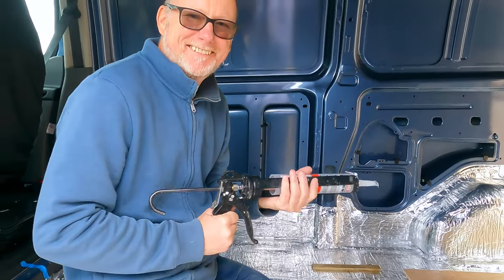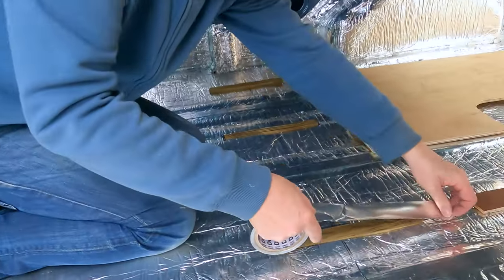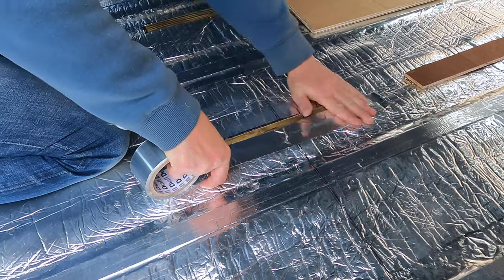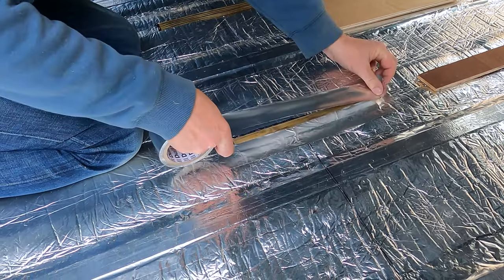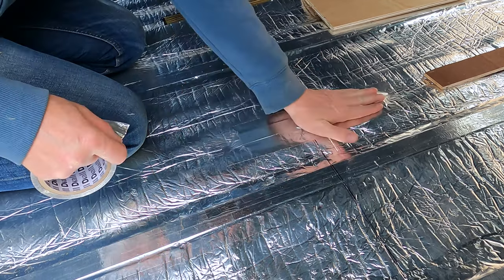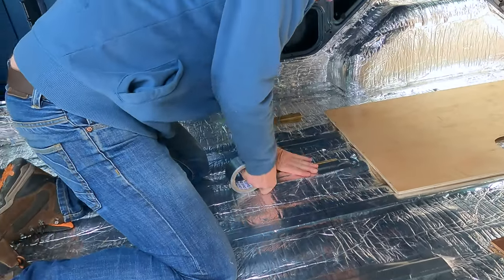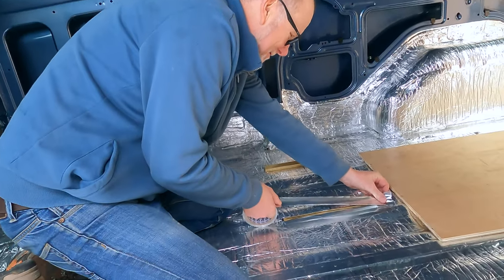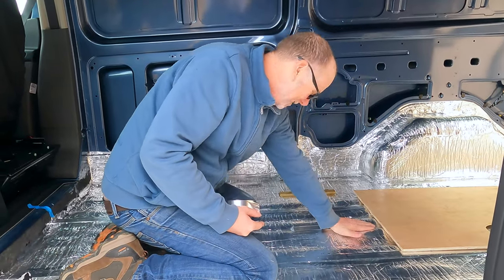Simple tip for anyone who hasn't used a caulk gun before. We simply cover the battens with our silver foil tape and that way it creates a vapor barrier — really simple, really effective. As I always say, keep it simple, keep it safe.